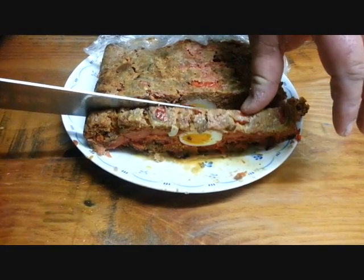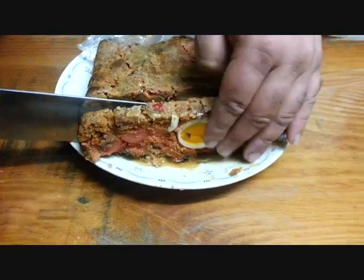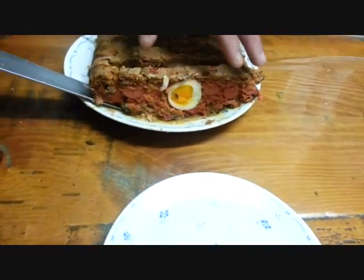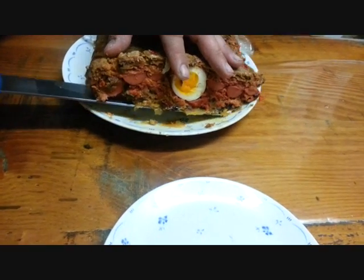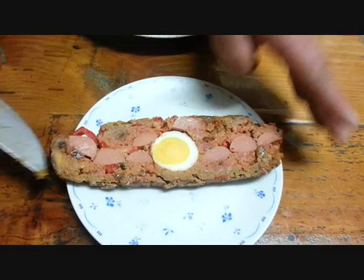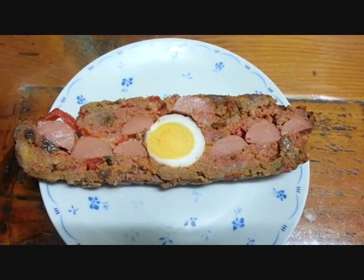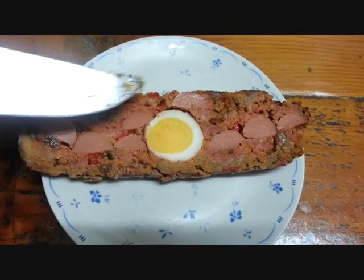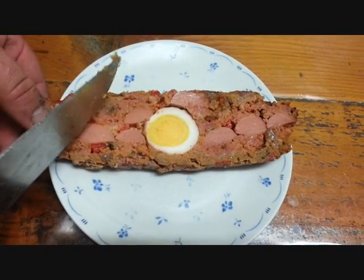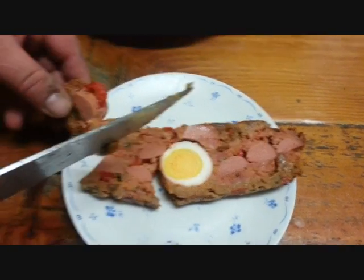It's a beautiful Filipino dish — amazing. If I could just pick it up without breaking it and show you the Embotido. What a beautiful slice! All the sausages, the egg. I'll just try a little piece and see how it is.